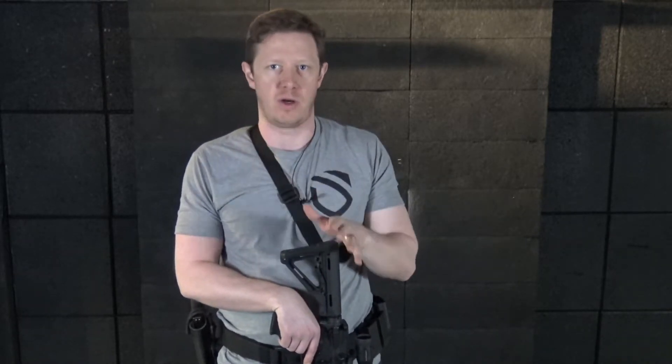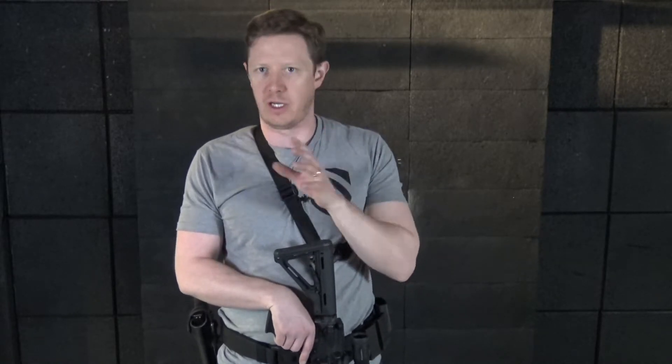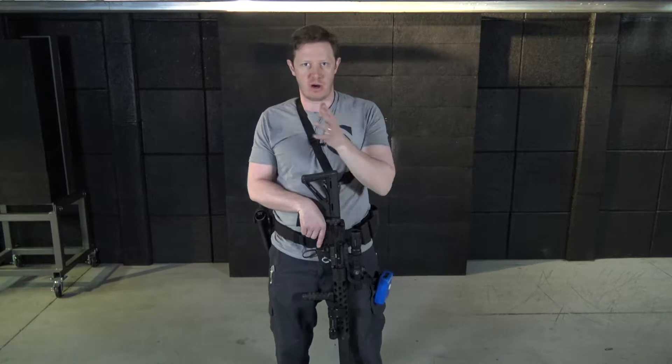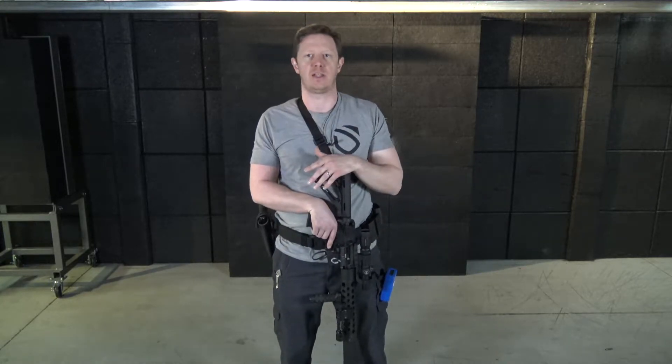Line of sight simply means that both targets are clearly within my field of view. I don't have to turn my head at all to look at either target and identify them. This means I can keep my finger on the trigger, move from target one to target two, and get my next shots out.